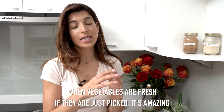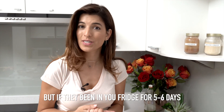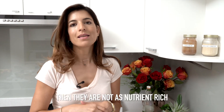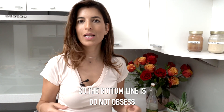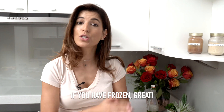When vegetables are fresh and just picked, it's amazing. But if they've been in your fridge for five or six days — and I don't know what they spray on them but they last forever — they're not as nutrient-rich and we don't know when they've been picked. So the bottom line is: do not obsess. If you have fresh, great. If you have frozen, great.